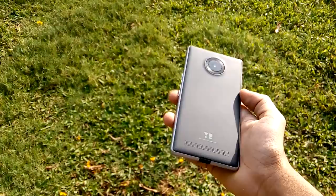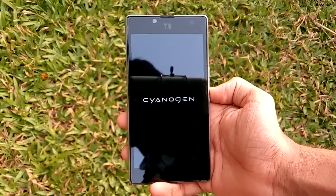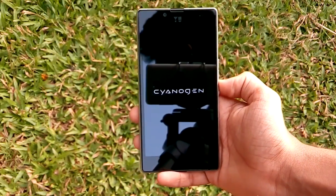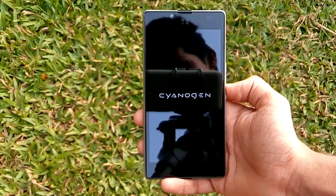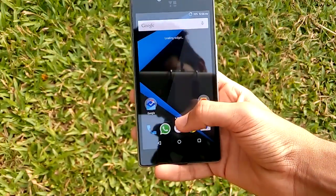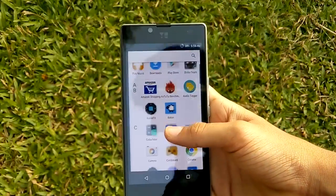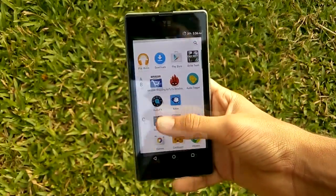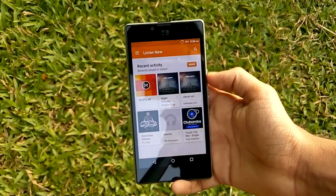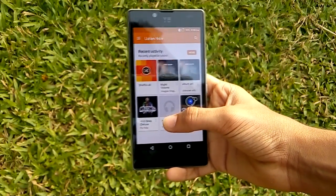Thanks to the 5-inch display and the compact form factor, the device gives a great handheld feeling. The second thing which came into my consideration was the software. The Euphoria has CM12, which is based on Lollipop right out of the box, and the fact that it runs CyanogenMod attracts almost 50% of consumers, including me. Without CyanogenMod, it would just be like any other phone in this price range.